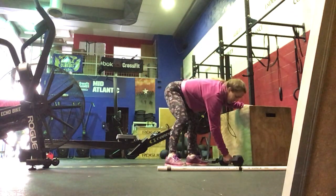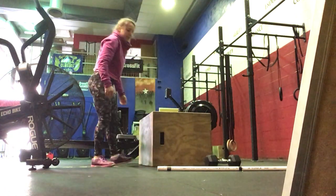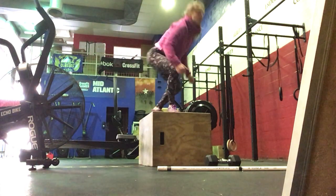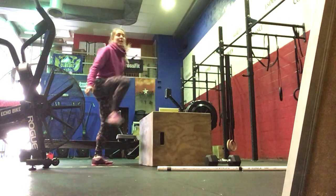Then on the box — step up overs or jump overs. You do not need to fully extend the hips; you're just getting up and then over your box. That could be a jump, or you can do a step up and over your box.